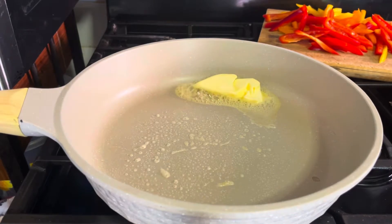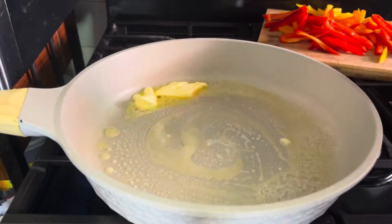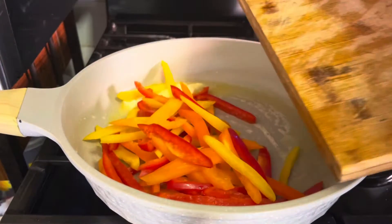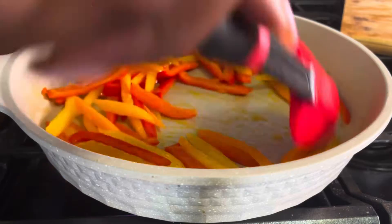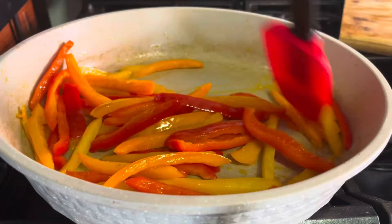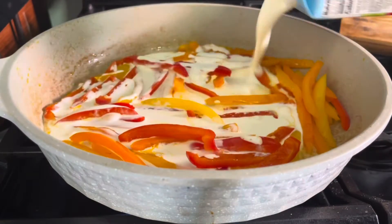Heat your pan up, add your butter, let that melt, then sauté your bell peppers until they become soft. Then go ahead and add your heavy cream.